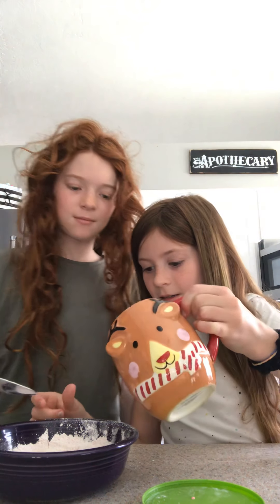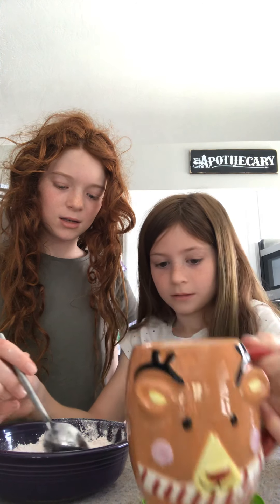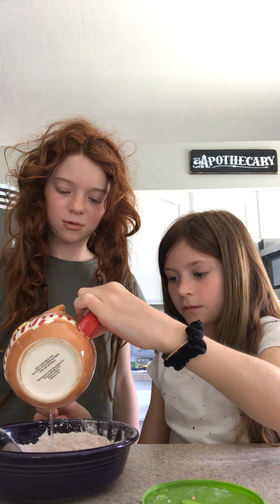Just pour a little bit at a time. I want to stir. Oops — this is not a good cup. Can you pour? Pour more than that.